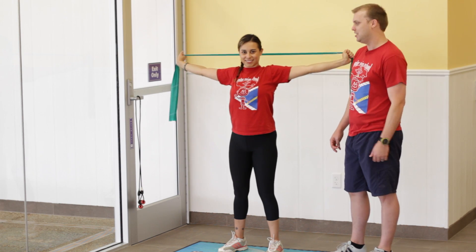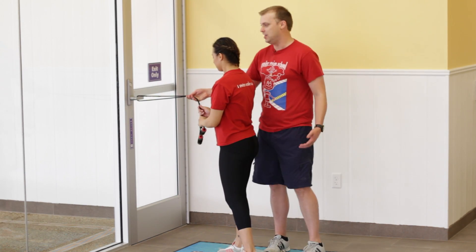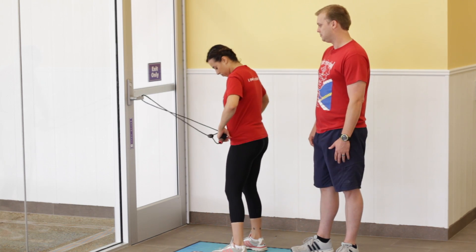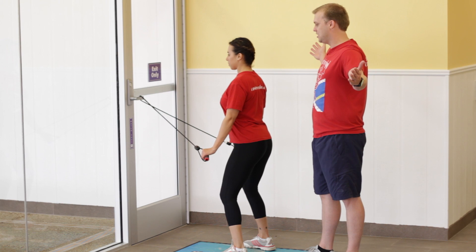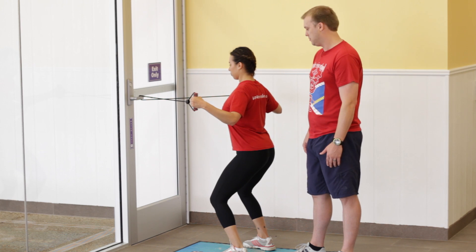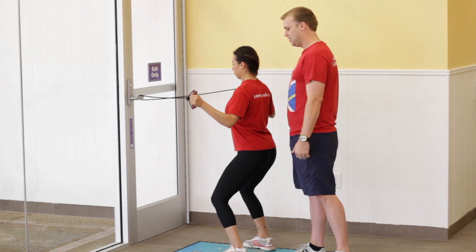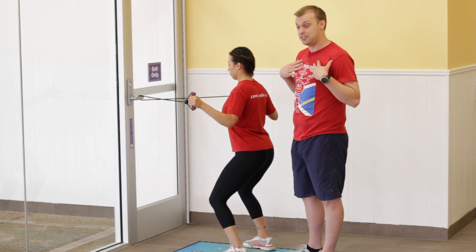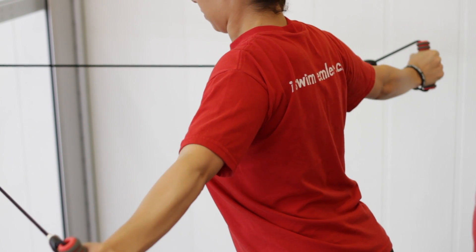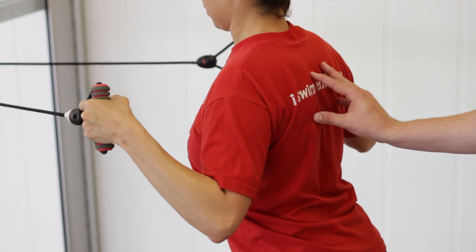The next exercise we're going to work on is we're going to use one of these stretch bands. You can attach it to any sturdy object — a door handle, bed, desk, anything like that. Chelsea's going to start with her arms nice and wide, a little bit of bend in her elbow, keeping those feet shoulder width apart. She's going to pull back, hold it, and then release. This is working our shoulders and our chest, making sure that we squeeze our scapulas together. Nice and slow, smooth movements.